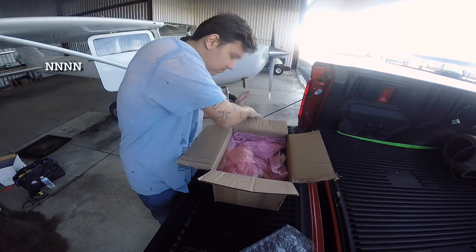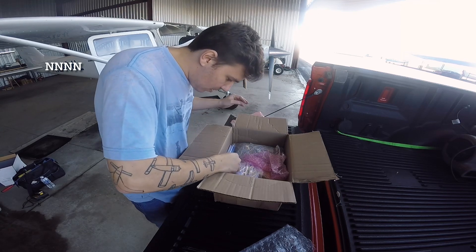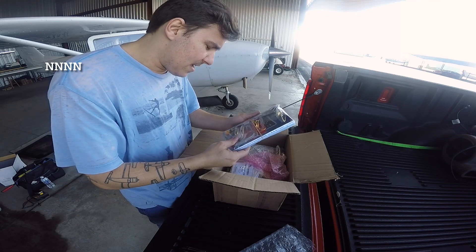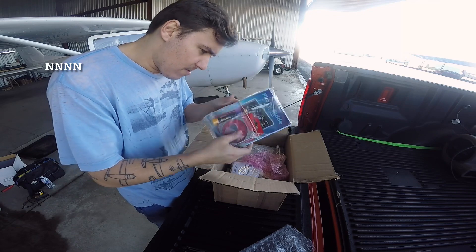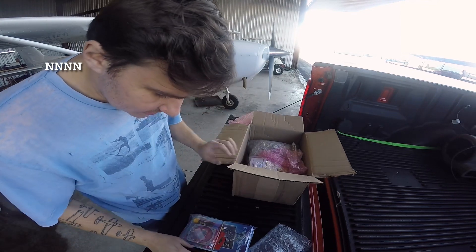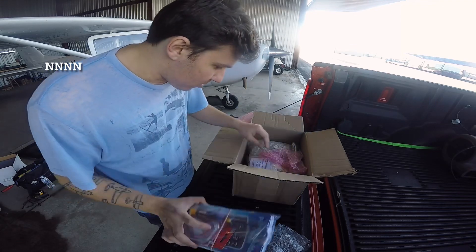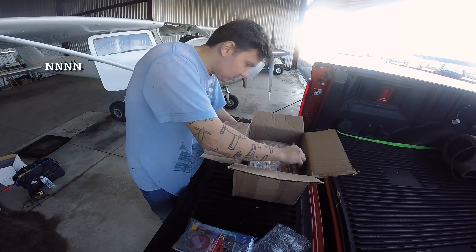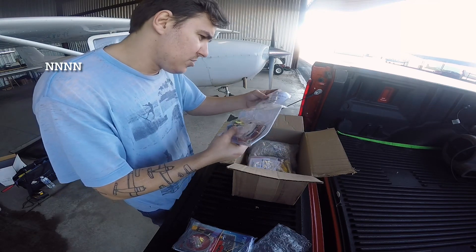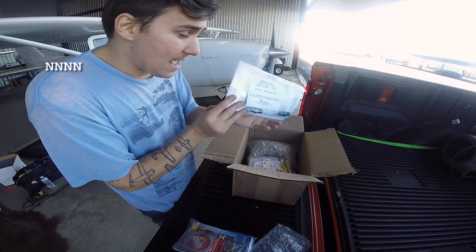First couple layers of bubble wrap — don't you love bubble wrap? That looks like a giant pile of paperwork, so that's good for me. I'm obviously going to need that. There's the pilot's guide, the flight manual supplement, and all of my STC paperwork — all right there.